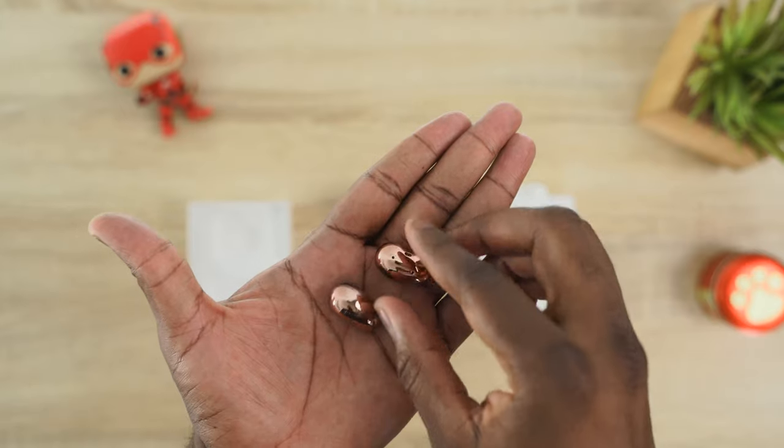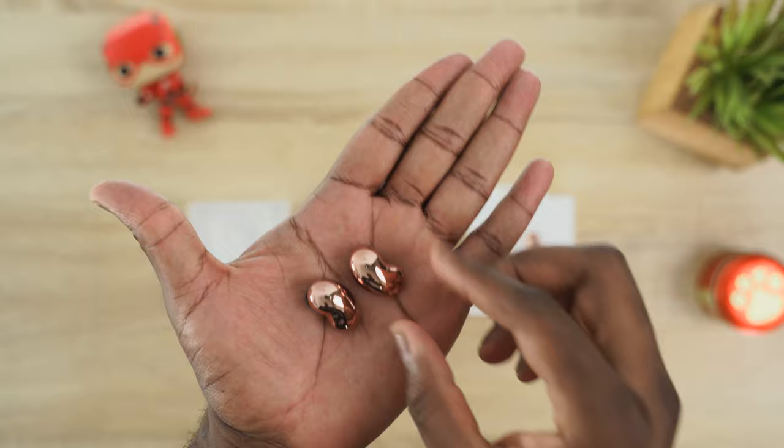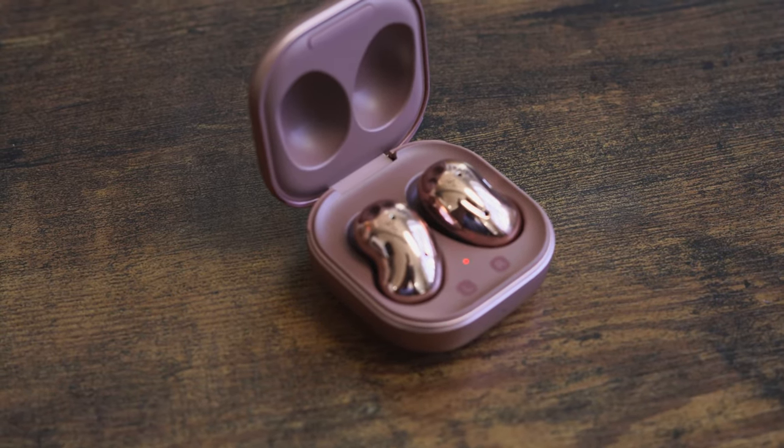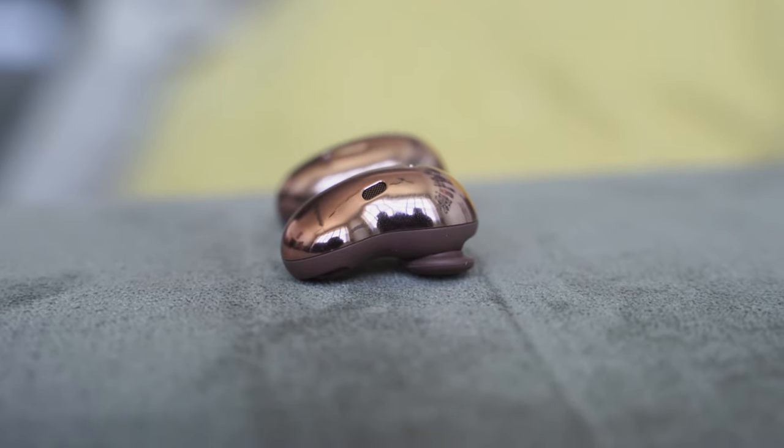I have links for each of those individual device videos if you want to check them out. Let's start off with different categories. The Galaxy Buds Live have a very different design structure — they're an open-back pair of earbuds, bean-shaped, which looks a bit awkward but they fit quite well. They've got 12mm drivers, a bass dock, and active noise cancellation.